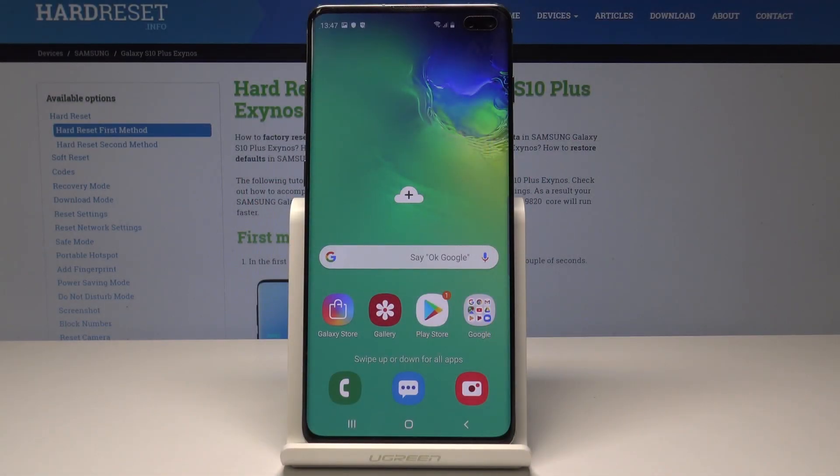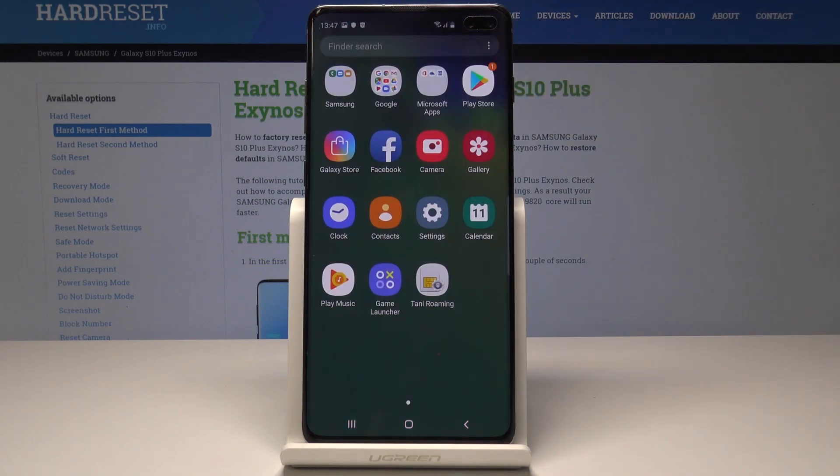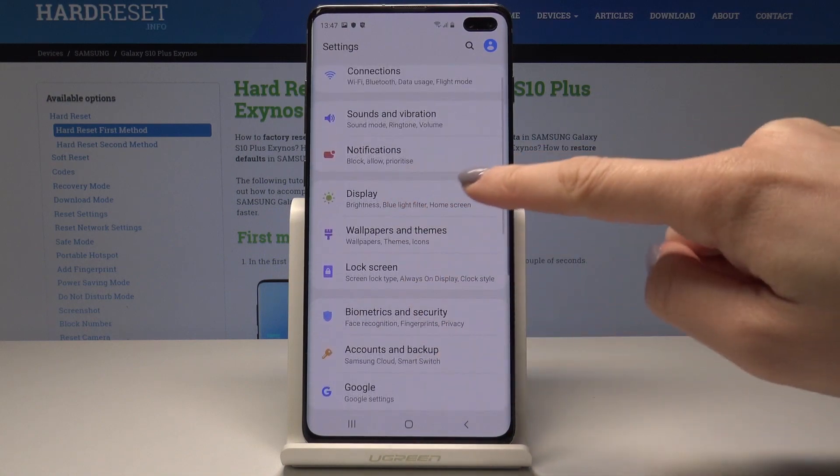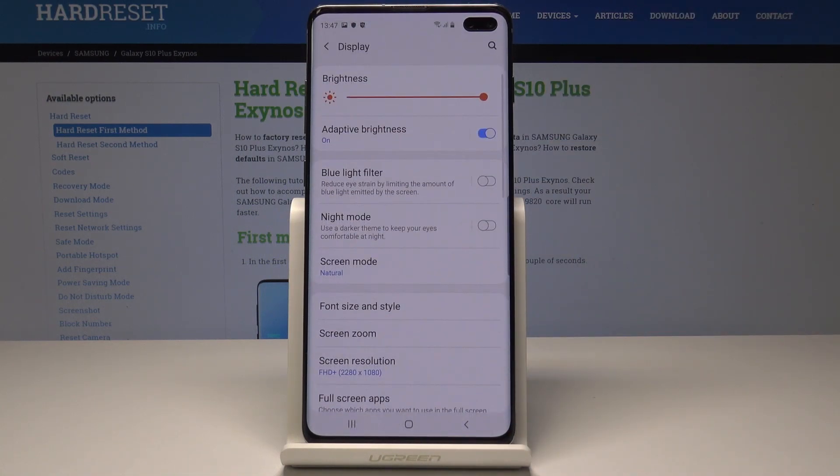Here I have Samsung Galaxy S10 Plus and let me show you how to activate night mode on the following device. So at the very beginning, open the list of all applications, then find and select the settings. Here you should scroll down and pick display, and now simply by tapping on this feature you can enable night mode.